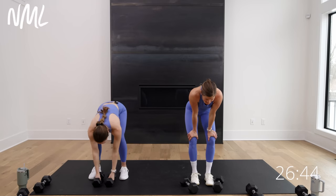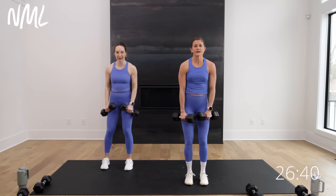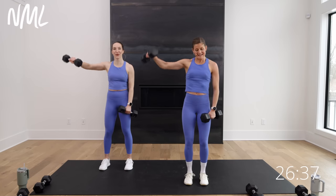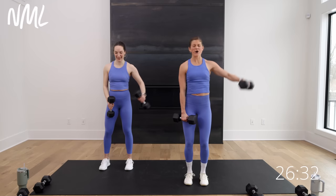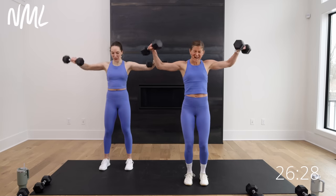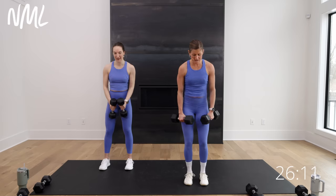Right back to the top — single, single, double. Grab your weights, you're there. In three, two, let's go. Single, single. I might have to stick to singles — these are gonna be heavy, and the heart rate's high. It's just gonna get spicy right away. Single. One rep at a time. 10 seconds left, stay with me. I'm gonna stick with singles — if you can throw that double in there, go for it. Three, two, and break.